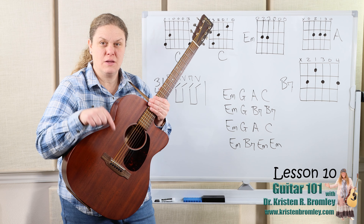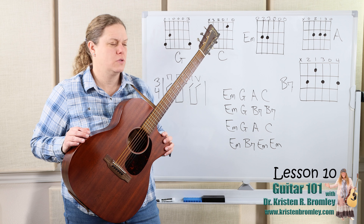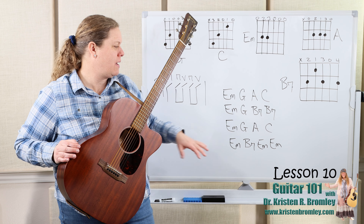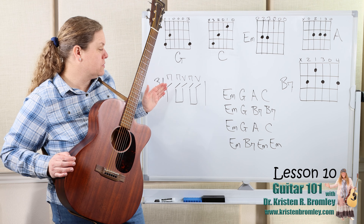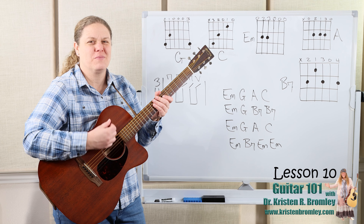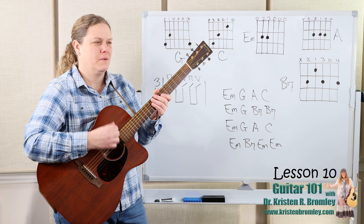The sheet music is down below — you can download it in the description. Free PDF copy of the sheet music that I'm looking off of and using for this lesson. We're doing three-four time. The strumming pattern is: down, down, up, down, up. So: one, two-and, three-and. One, two-and, three-and.